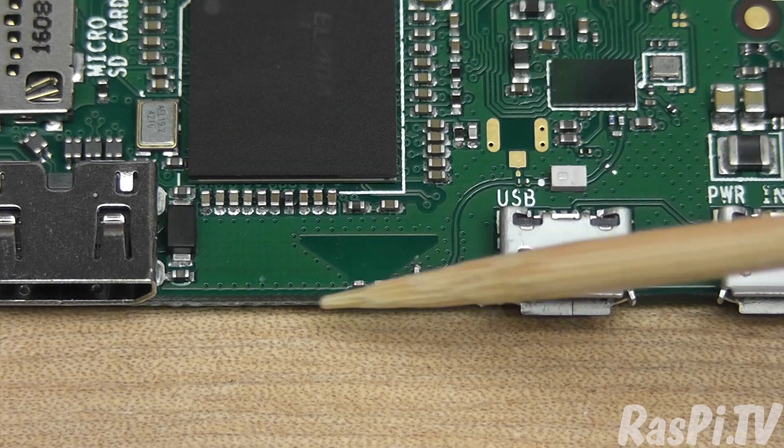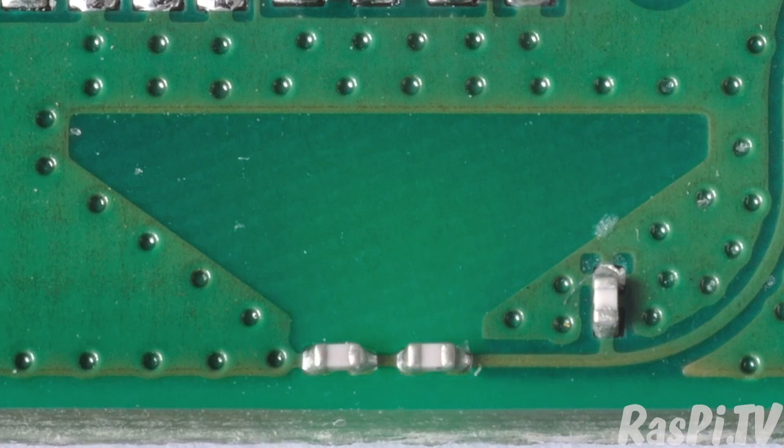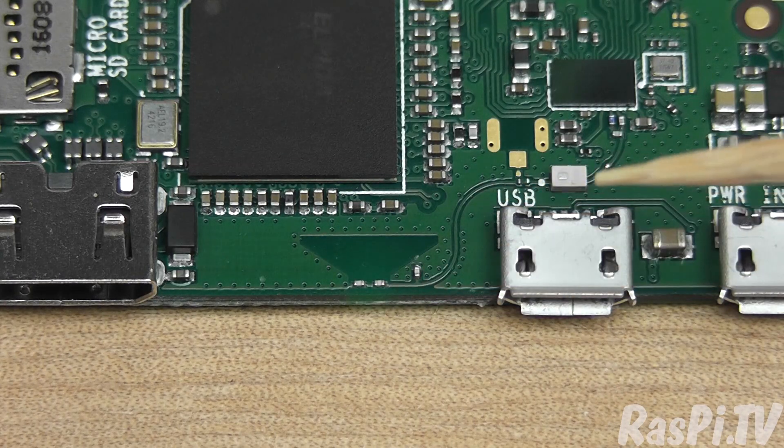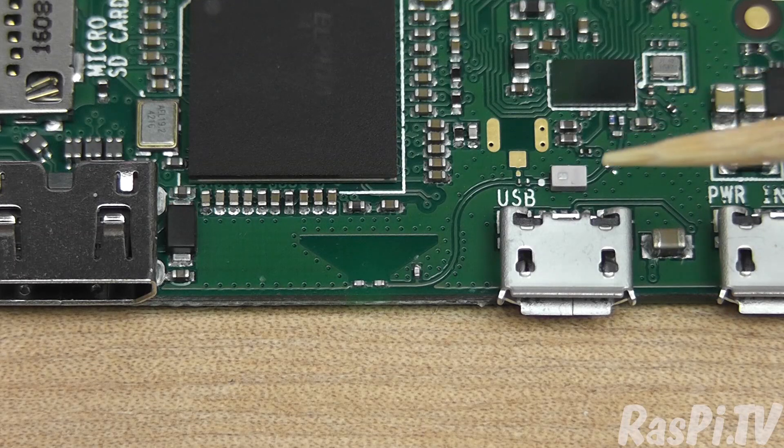Looking at the antenna, you can see it's made of a hole, effectively, in the copper pour, in all six layers, and the shape is what acts as an antenna. You've also got a couple of capacitors here, and it trails back to the radio chip here.